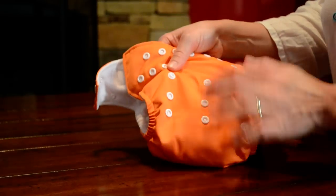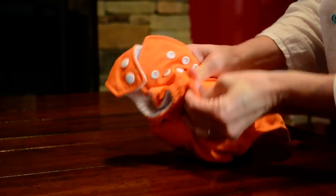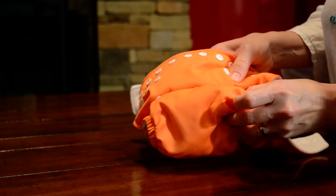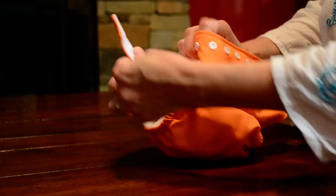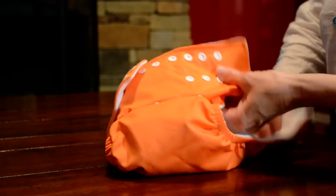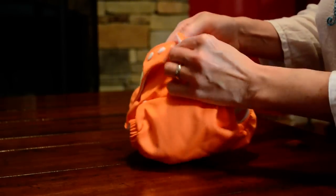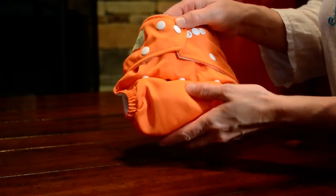For a smaller child, these three sets of snaps on the front — you would just snap to the smallest. You would bring around the hip snap, which prevents leaking. It's the bottom snap — you would bring that around to the smallest size on both sides. Then you would button these down, and that would be for a smaller baby.